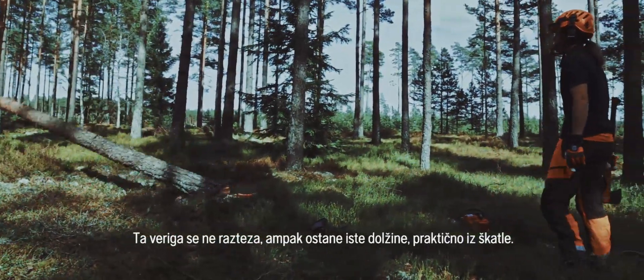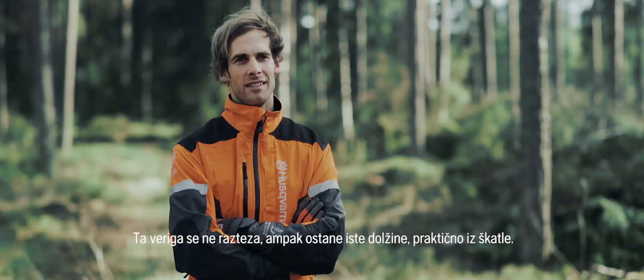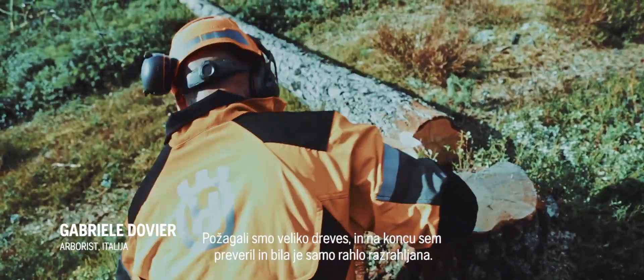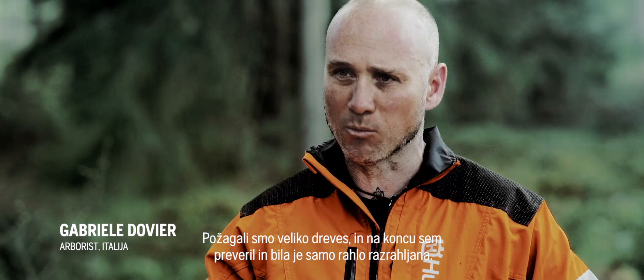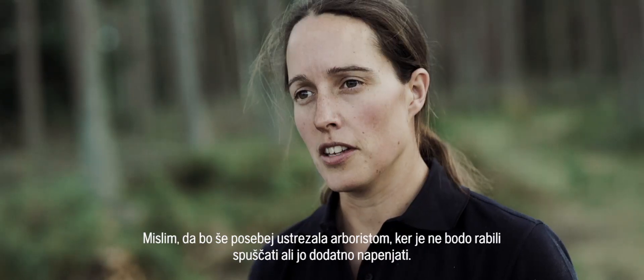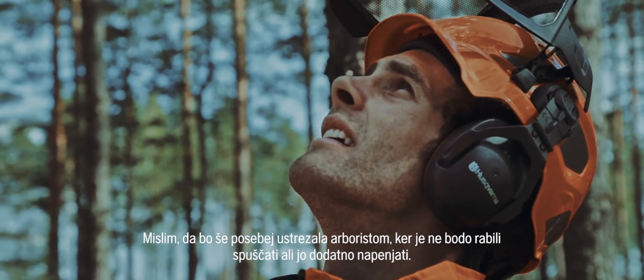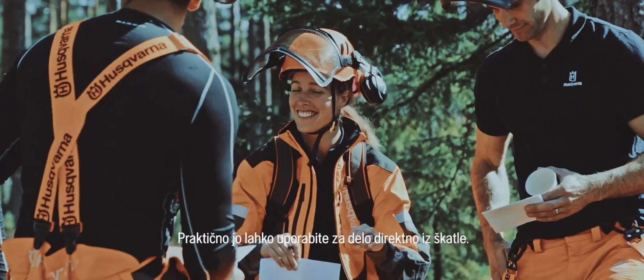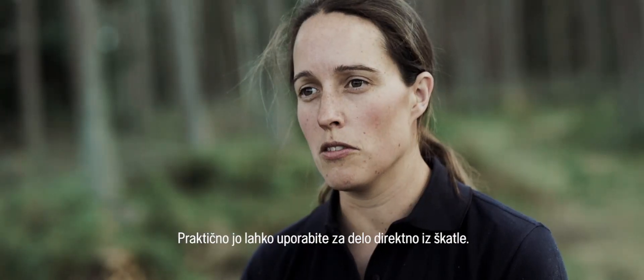For this chain, pretty much out of the box, it doesn't elongate — it just stays the same length. We cut a lot of trees, and at the end there was just a little bit of slack. I think that will definitely benefit an arborist, in that they don't have to send it back down or have it re-tensioned. They can pretty much go straight into work, straight out of the box.